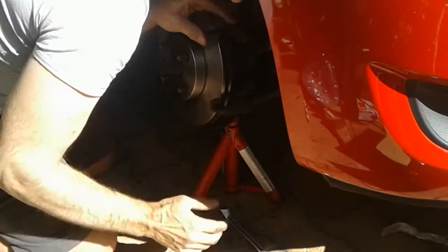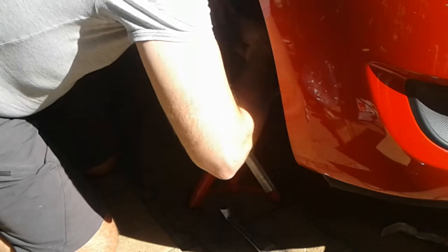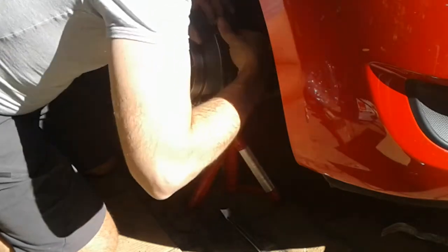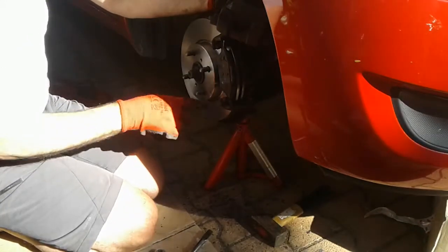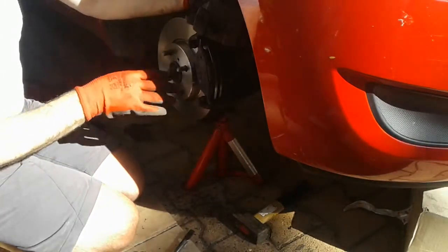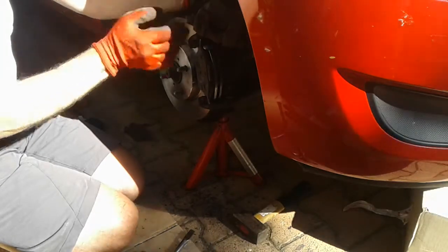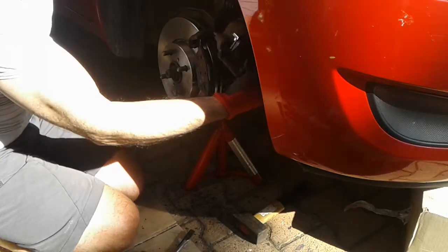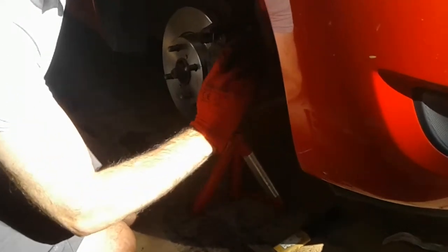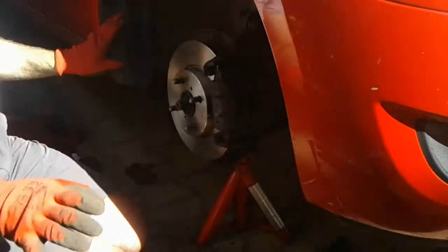The disc is on, the caliper shoe is on. Make sure the disc itself is clean — there shouldn't be any contaminants like grease or oil, because that's going to ruin the pads. It's also a good opportunity to put new pads on, which I've done here. Make sure these two allen bolts are backed right out and we can just slide the caliper back on. We'll bolt the whole assembly up, put the spring back on, and we're done.